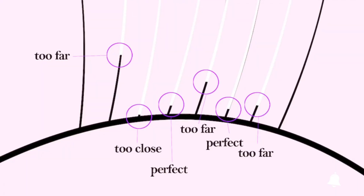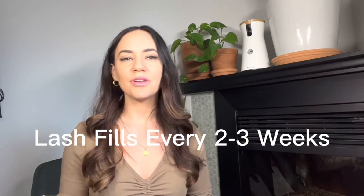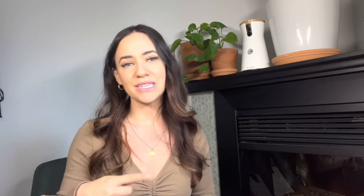This doesn't take nearly as long as the first set because a lot of the extensions will still be fine and can be left on your eye. Week after week, you'll still be hanging on to some of your old lash extensions. How often do you need fills? You need to go in for lash extension fills usually every two to three weeks. Everybody's hair growth cycle is different — everyone's hair is different.